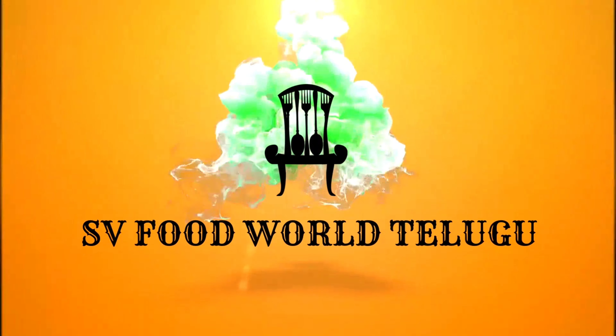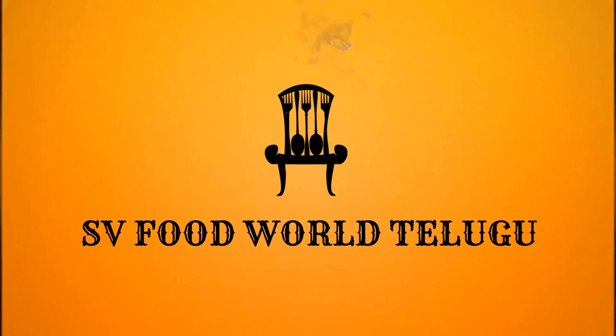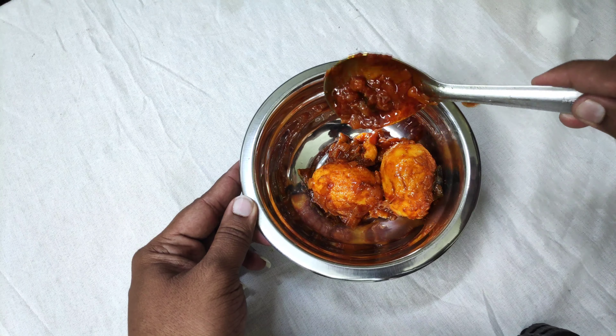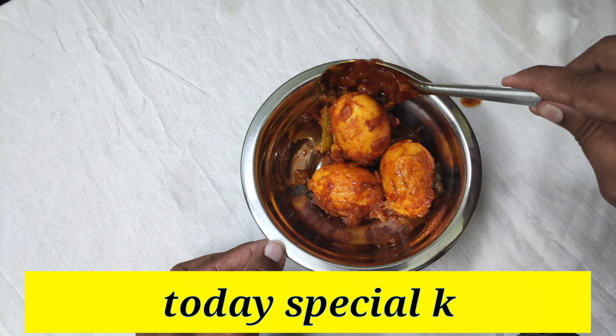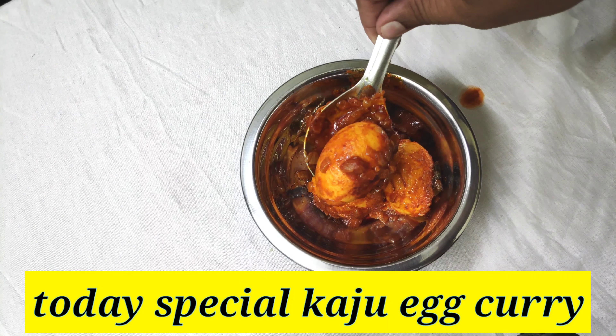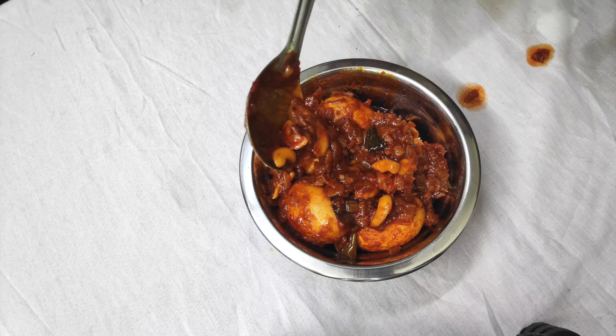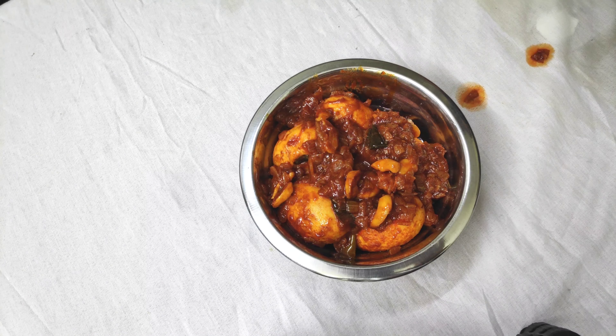Please like, share, comment and subscribe. I will show you the recipe for a simple and tasty dish.